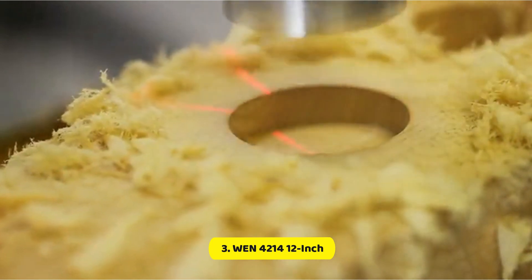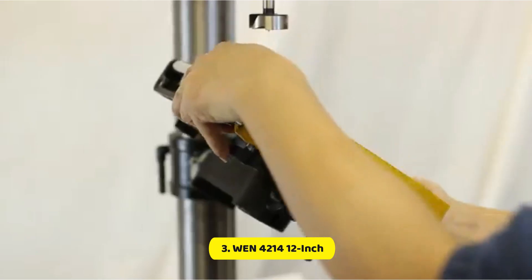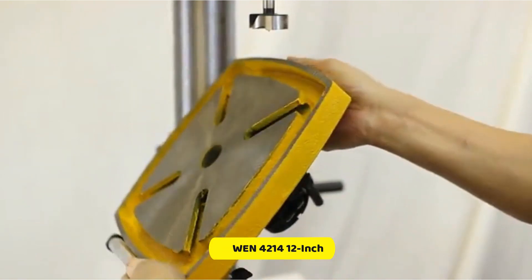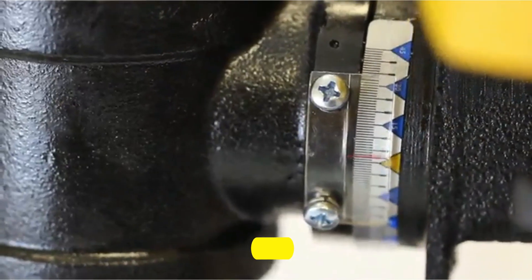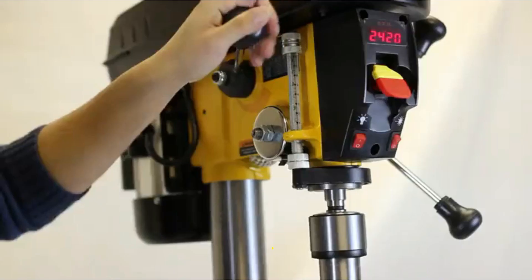The work table is 12 inches in size and can tilt up to 45 degrees in each direction, permitting the user to make holes of up to 3-1/8 inches in depth and as far as 6 inches from an edge. The cast iron base has holes to bolt it to your work area.